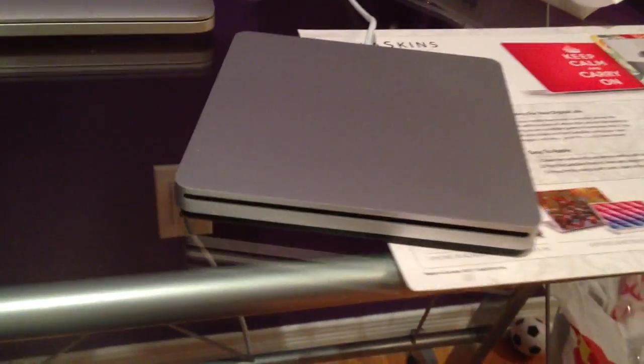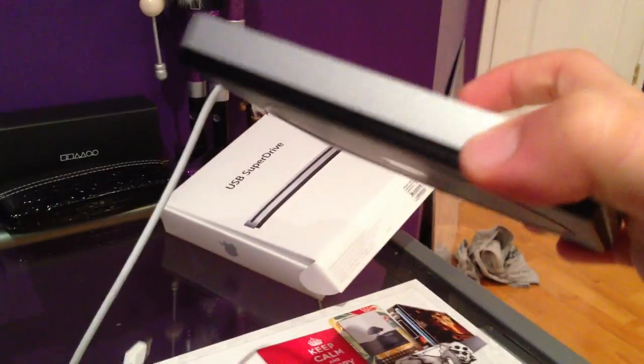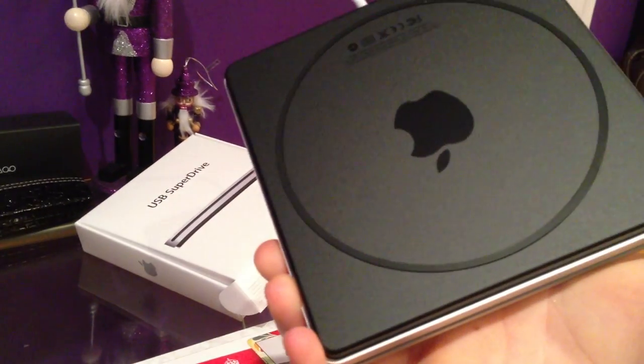Alright, so here we have it, unwrapped and everything. Very thin, very light, as you would expect from Apple.